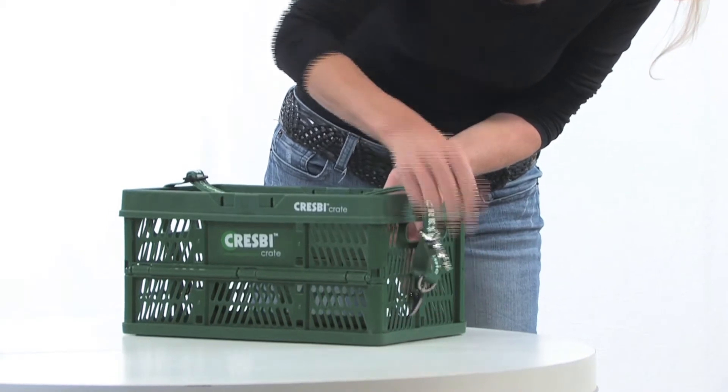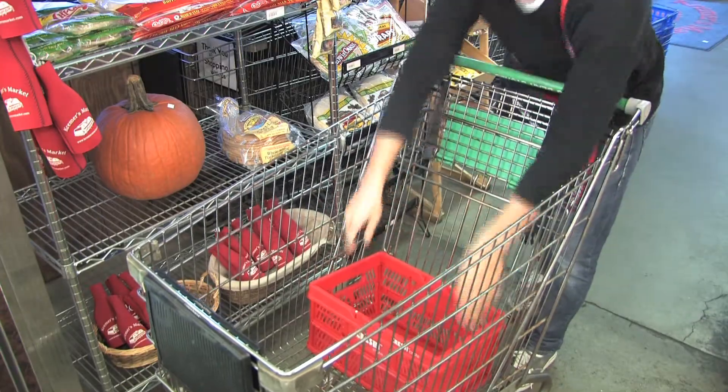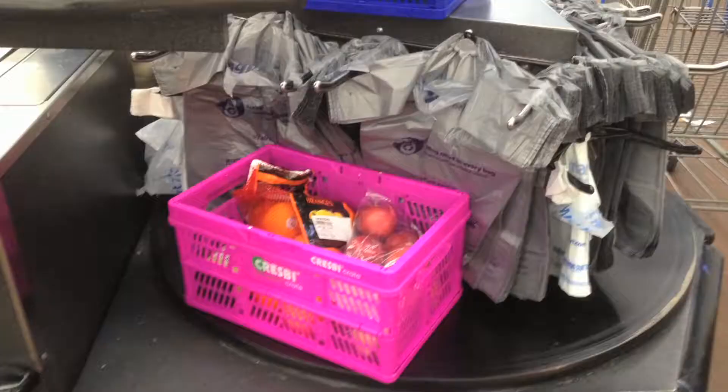To really save time, open your crates beforehand in your cart and place your items with the UPC codes up. If the store has a handheld scanner, you don't even need to take your groceries out of the crates. For carousel-type checkouts, the crates should be placed snug under the holder against the plastic bags.